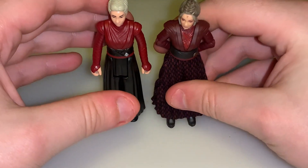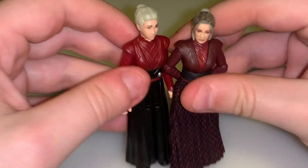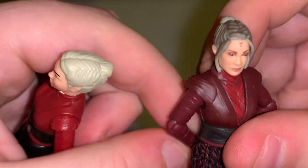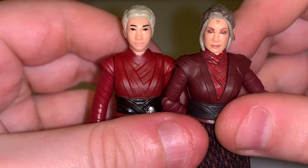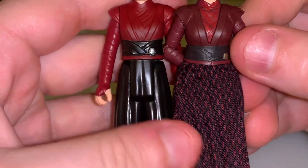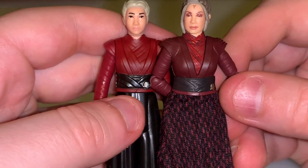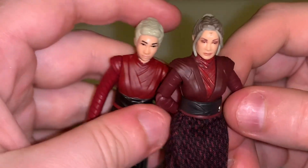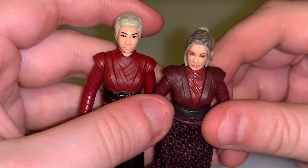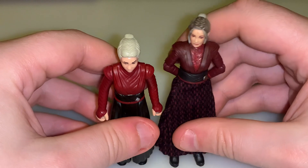Here's the Vintage Collection one — they're about the same size. You can just see the differences. I prefer the Vintage Collection one because she has more articulation, more detail, and looks more like Diana, who played her. She has a soft-goods dress or skirt. She's also missing her tattoo on her forehead that she has in the show on the Retro Collection one. I also have the Black Series one but that's kind of in its own arena. So I'm just comparing the Vintage Collection one to the Retro Collection one.